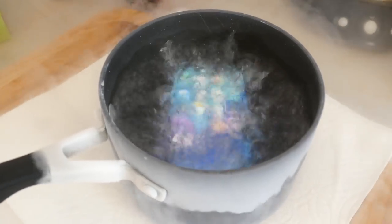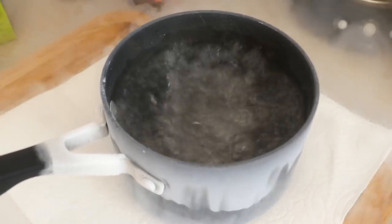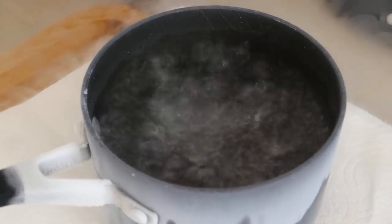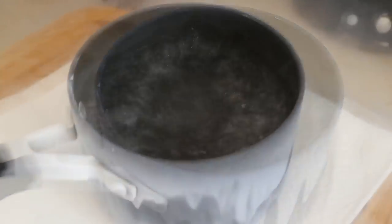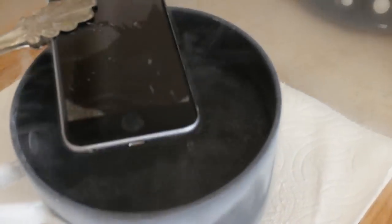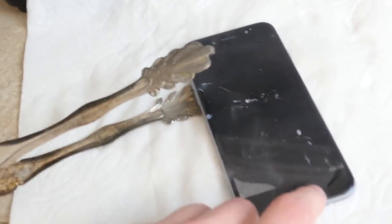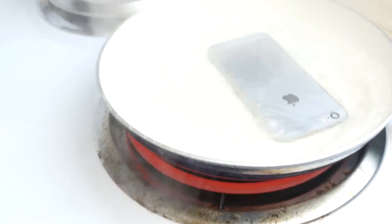I know a lot of you guys might think just take it out, it's going to break. Nope, not getting it out yet. Let's wait — 10 more seconds. Okay, definitely enough now. The glass is cracking! Guys, if the glass is cracking there is no way this phone can still work. Before I do anything I've got to drop it straight into the boiling hot water.